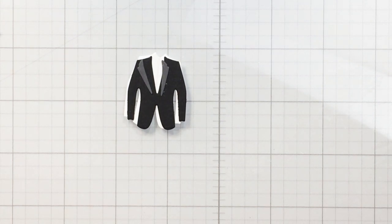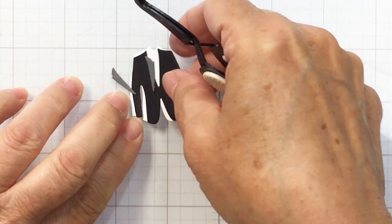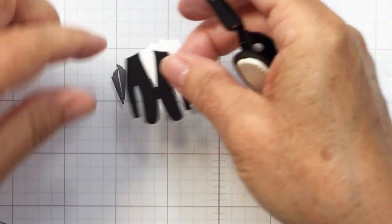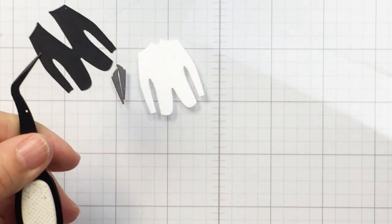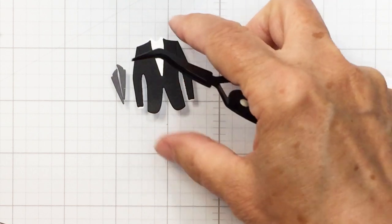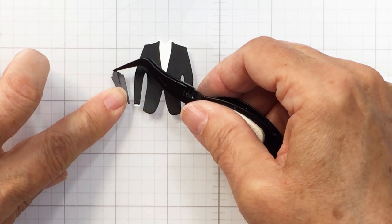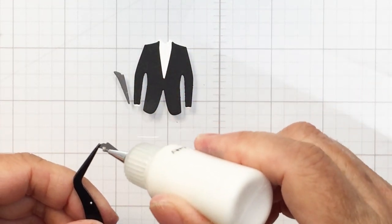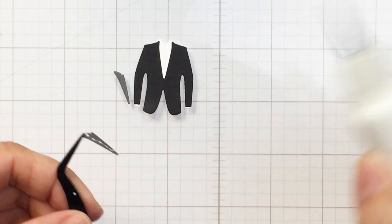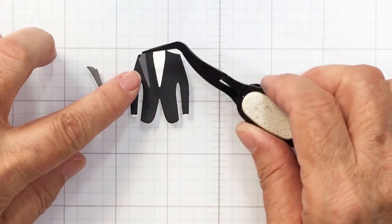Now I'm ready to start assembling my groom's outfit. You'll see me first adding the black jacket layer over top of the white base, then adhering the lapels. I used a really fine-tipped glue applicator for this process, as a small bottle is more helpful for putting these tiny pieces together. You can see how that leaves just a little bit of white at the bottom of the sleeves — a white cuff. I'm adding tiny bits of glue to each piece to add the details onto the groom's outfit.